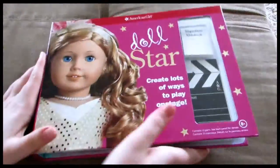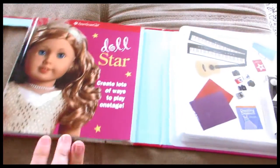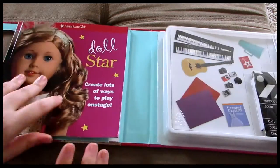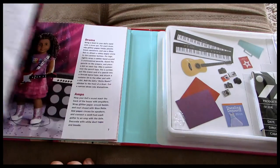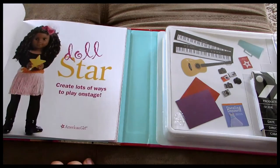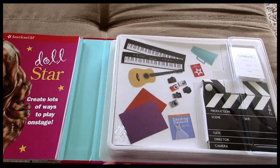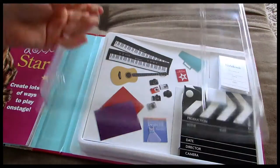When you open it up, here's the book on the left-hand side and on the right is all of the little supplies and stuff. It's just got all different kinds of crafts that you can do with your doll. I'm not going to show you every individual page but I can show you guys the stuff that comes in the little kit.